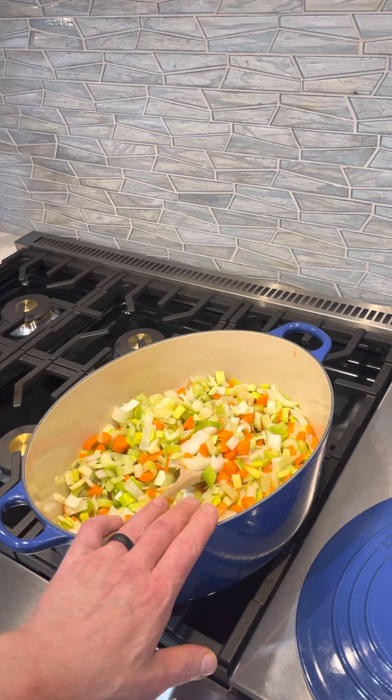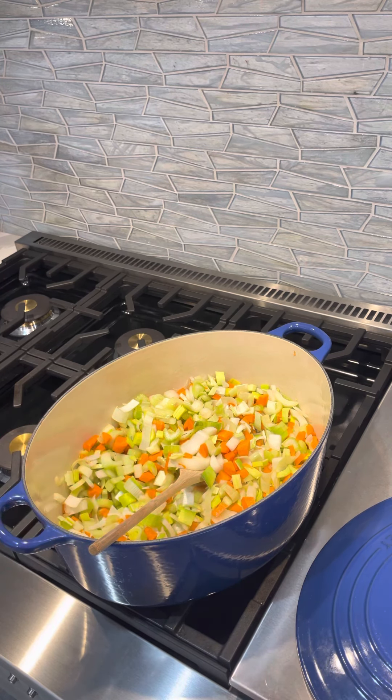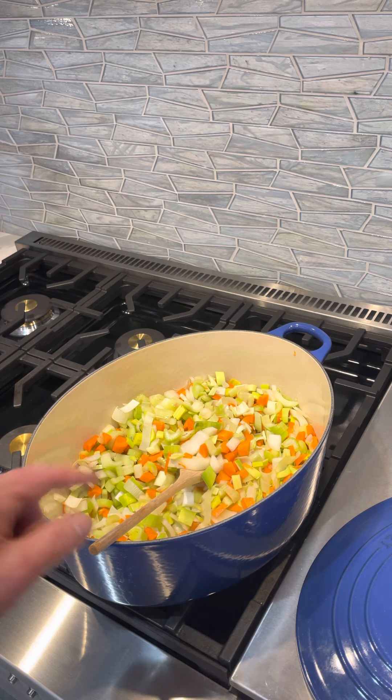I'm going to make this rich broth, and then tomorrow I'm going to fortify it — I'll take the lobster shells, take lobster meat, and put that all in there and really make it a lobster beet broth. That will be really interesting, but this one is vegetarian.